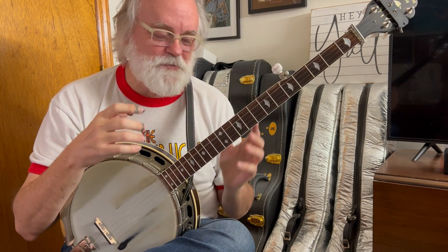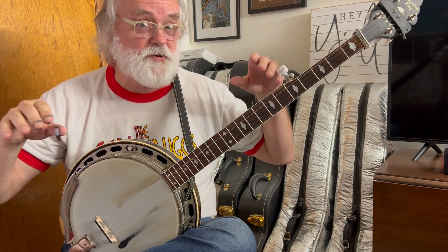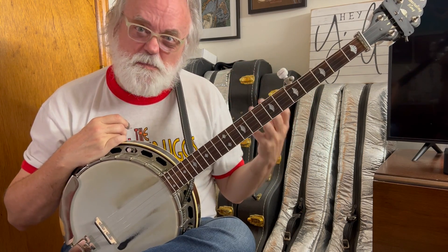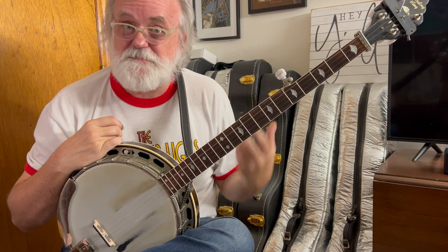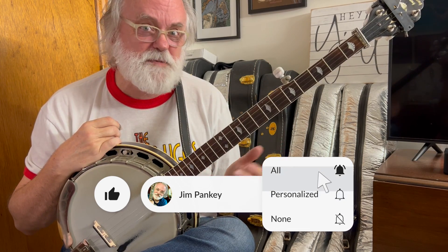All right, folks, I hope this was really helpful for you. I hope seeing how it was done, hearing the different harmonics, seeing what was going on with the big piece of rope to help you understand what's happening with the string, and having some places to try it — I hope that it sparks your imagination and you will start trying some harmonics. I look forward to hearing from you. Where are you using them? I'm genuinely curious. And if you like this sort of thing, be sure to hit the like button, subscribe, and ring the bell if you want notifications when I post new lessons. Folks, I appreciate y'all. Thanks for watching. We'll see you soon.